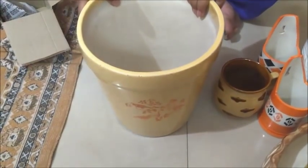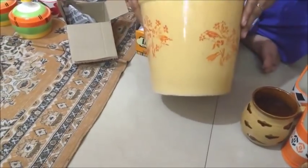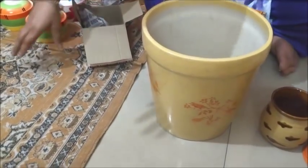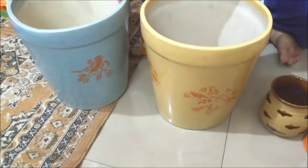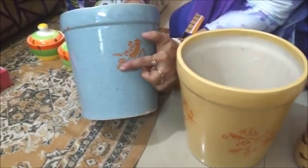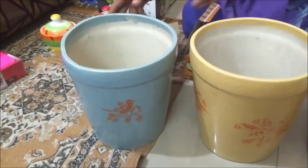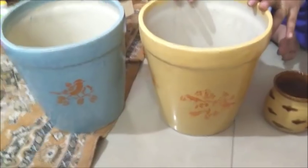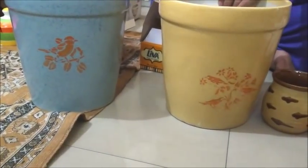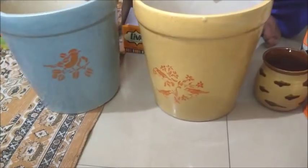I have bought a pot in yellow color with a design made in orange. I have also bought one in light blue color with orange design — the orange color looks really good. I can use it indoors and it will look very good. The price is 140 rupees each, so two come to 280 rupees.